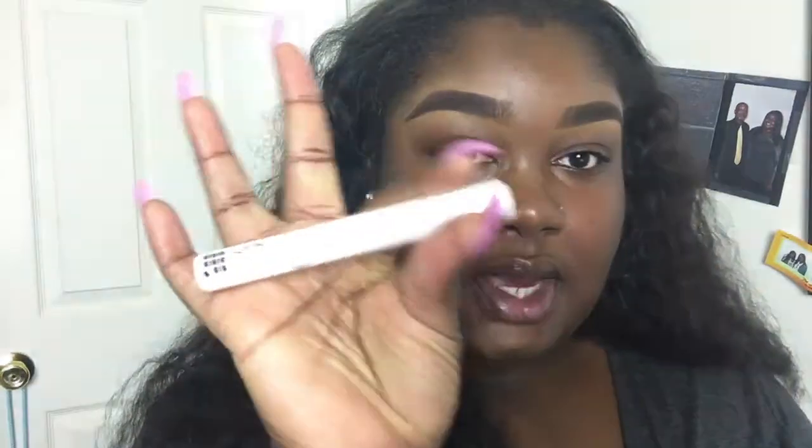Now my eyebrows are nice and done and concealed, they'll pop. I'm going to get my NYX Control Freak brow gel and just run the gel through my brows so that they do not move. Now my brows are nice and set.